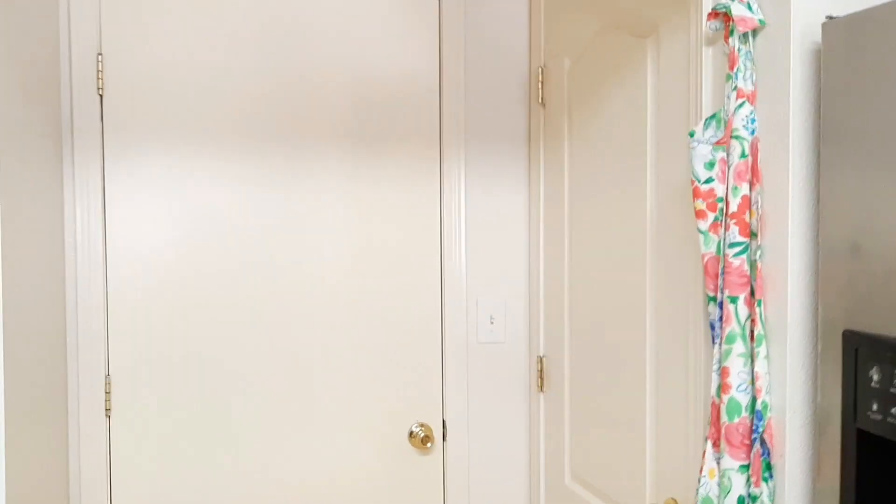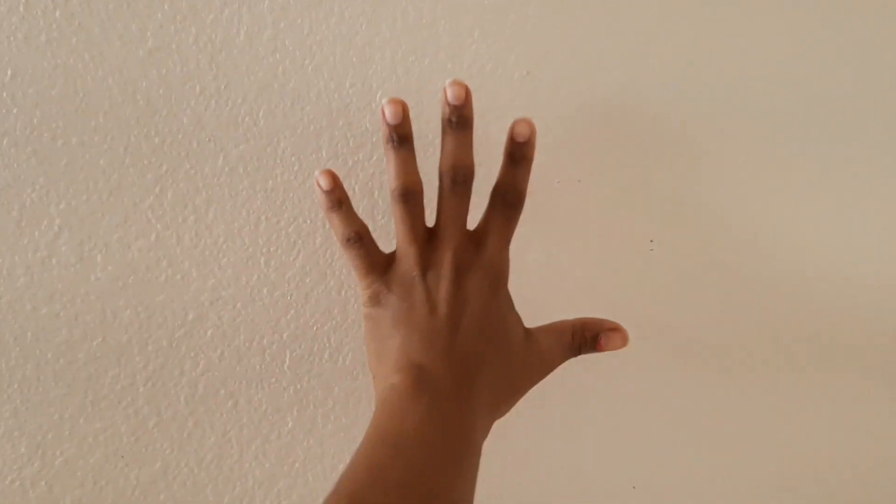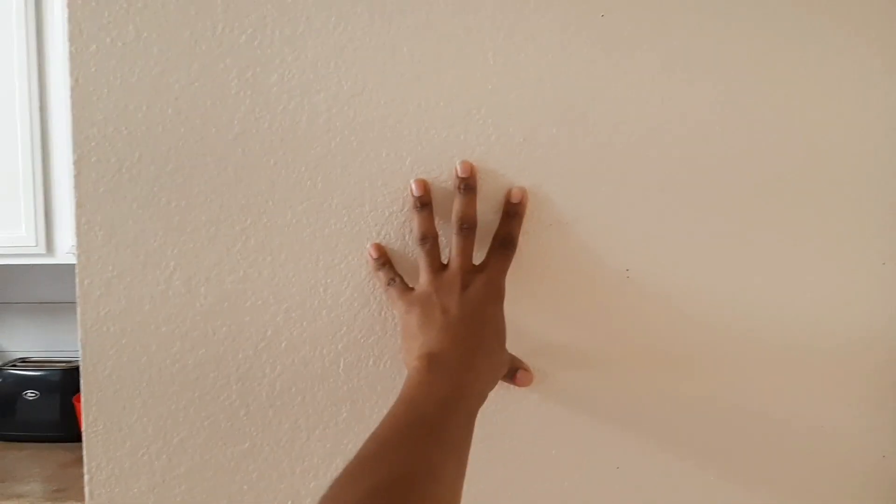Here's the small space I'm working with to put the command center up. You have to use what you've got and make it work. You don't really need anything fancy or a huge amount of space — it just needs to be efficient and functional for your family.